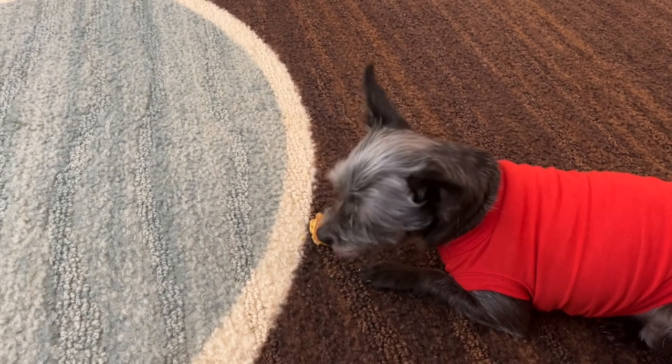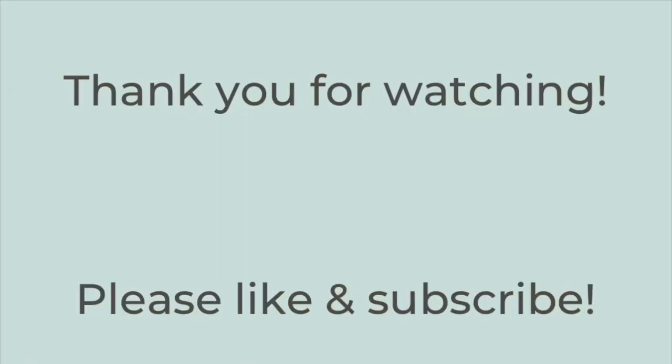That is it for today's video. Thank you so much for watching. I hope that if you have dogs, this gave you a couple of treat ideas to try, or maybe if you've been on the fence about making homemade dog food, this was a little encouragement. If you enjoyed it, hit the thumbs up button below and subscribe to my channel if you're not already. Hope you have a great rest of the day — thanks so much for watching, bye-bye!